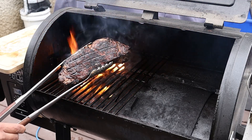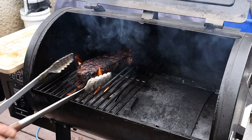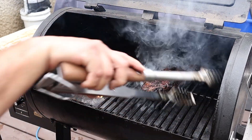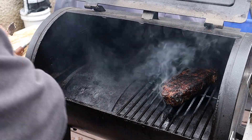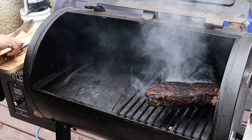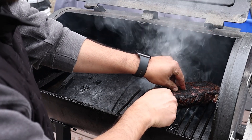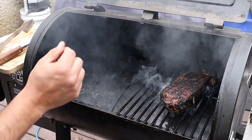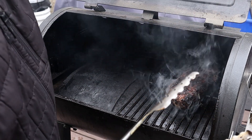We've got a nice charred crust on this side. I'm going to turn the heat down to about 350 degrees, then slide it over and close the grate. The next step is to put in my temperature probe. This is going to tell me once we're at the temperature I want — medium rare, so about 125 to 130 degrees — and then I'll take it off and let it rest. We're closing the lid now and it's going to cook at indirect heat at 350 degrees until it's ready.